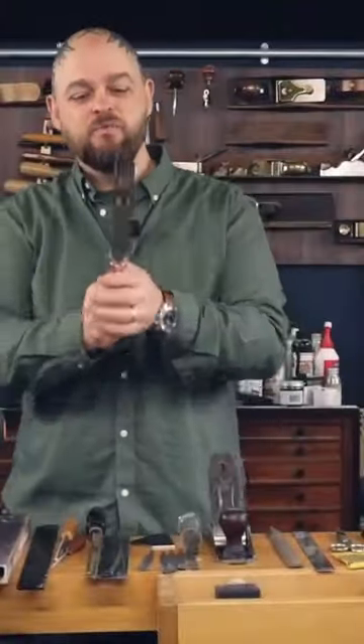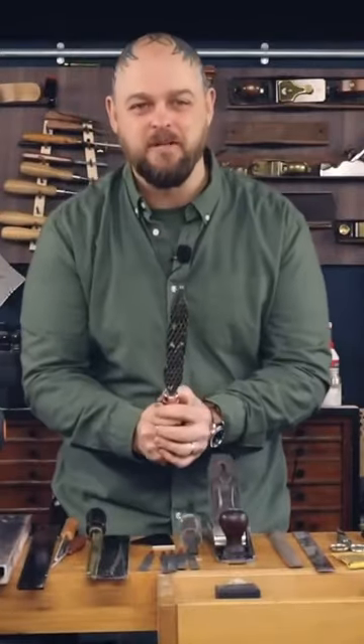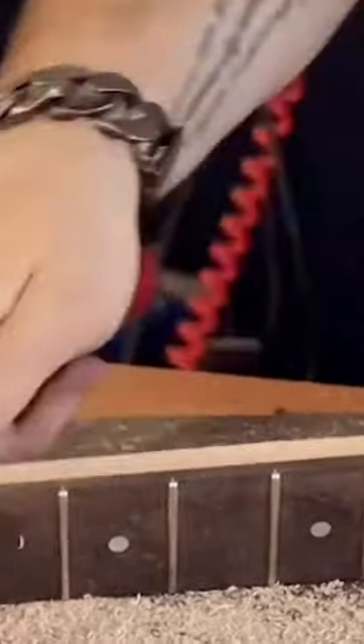Honorable mention — specialist tool. One last thing, and this is ancillary to everything else. You don't have to have a Japanese saw rasp in your life, but by golly, you really should.